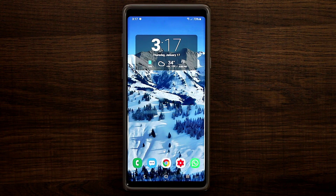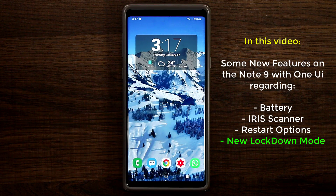Hey guys, Saki here from Saki Tech. In today's video we're gonna be talking about the Samsung One UI running on the Samsung Galaxy Note 9, or the S9 and the S9 Plus. As I traverse the menu I've discovered some new things on the One UI that I want to talk about in this video today.